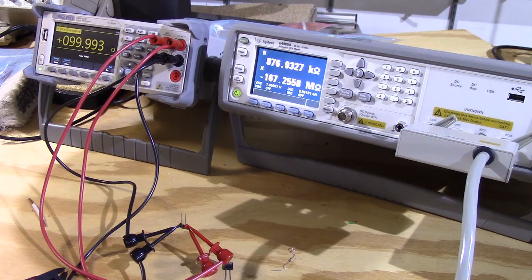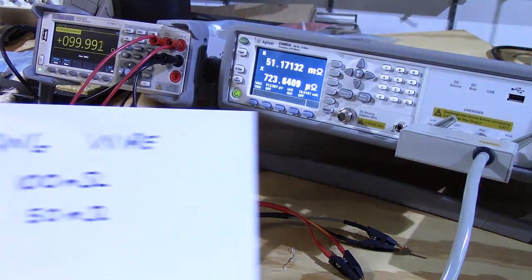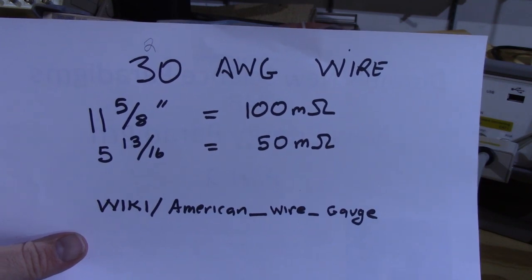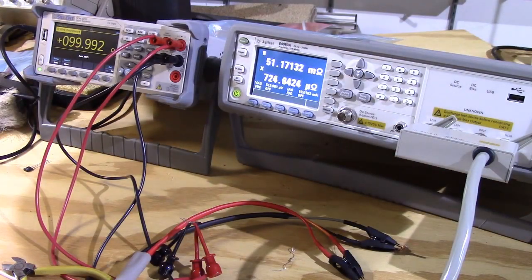Next we're going to make a milliohm measurement. I went on Wikipedia and found I could make a 50-milliohm resistor using 5 and 13/16 inches of 30-gauge wire — that's what I have connected to the Agilent right now. It's registering 51.167 milliohms, so it wasn't quite exactly 50. I'll call it 51.160 milliohms and leave it at that.